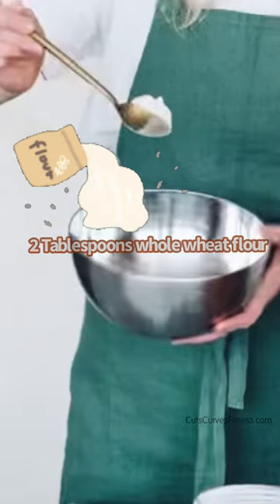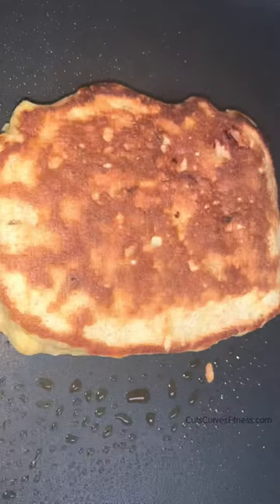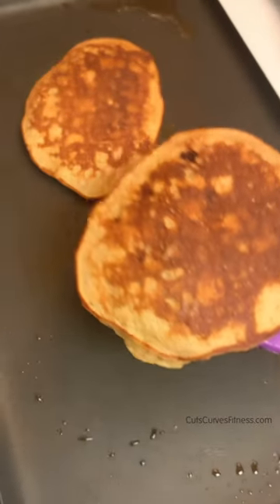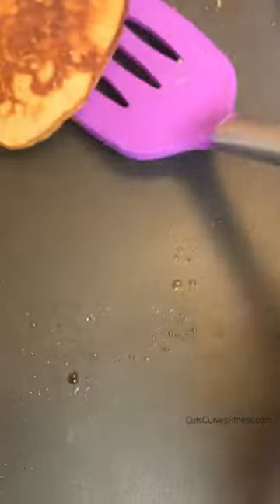Now mix in a half teaspoon of baking powder and two tablespoons of flour. Pour it onto a griddle and cook it nice and brown. I was not planning on sharing this, so apologies for the paper plate — but there you go.